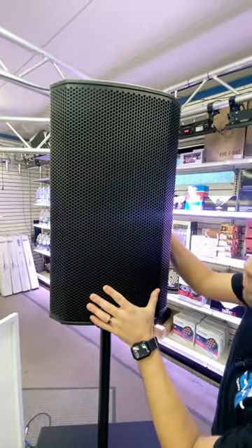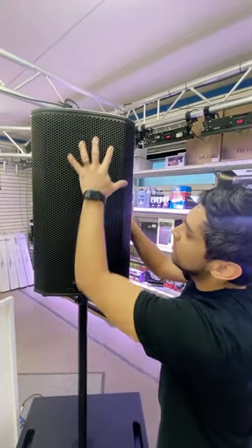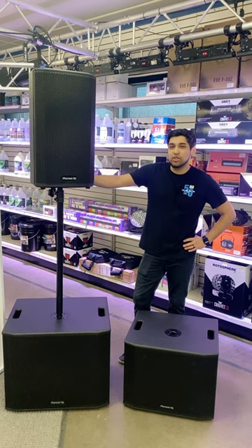They also changed up the grill for this model, so the speaker components are a little more hidden, but it looks a lot sleeker and a lot cleaner. So there we have it, the Pioneer DJ Express 2.